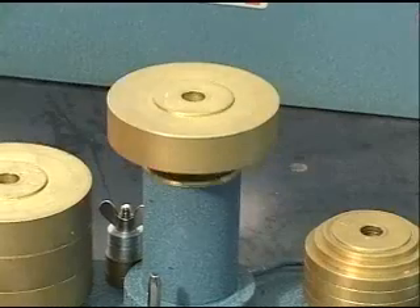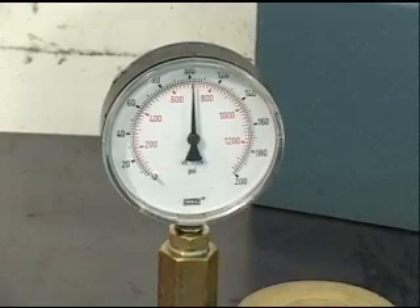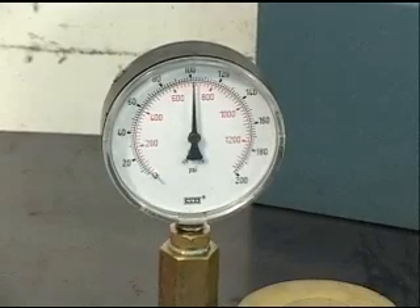The platform rises when the pressure under it equals the number stamped on the weight. The pressure reading of the gauge is checked with that stamped on the weight.